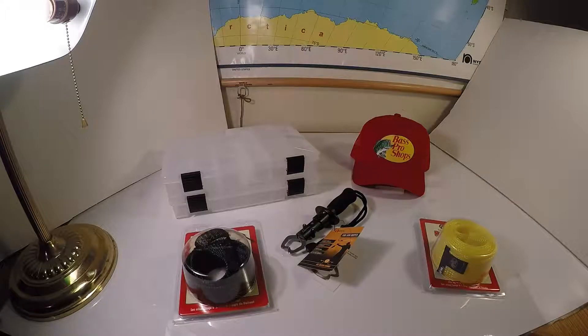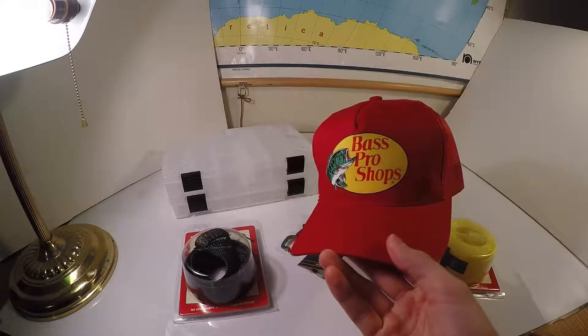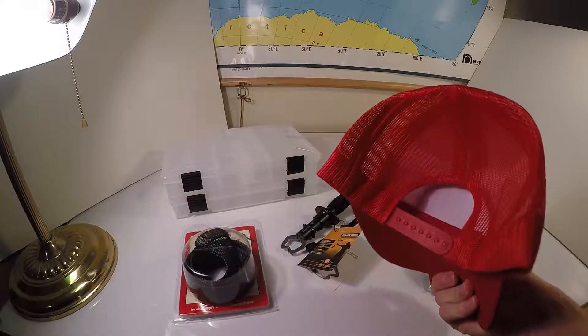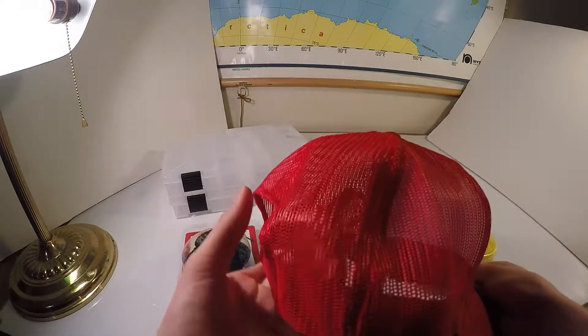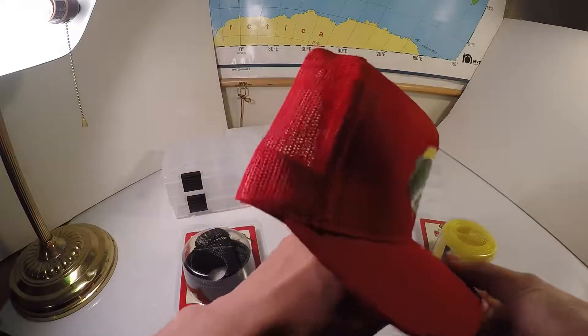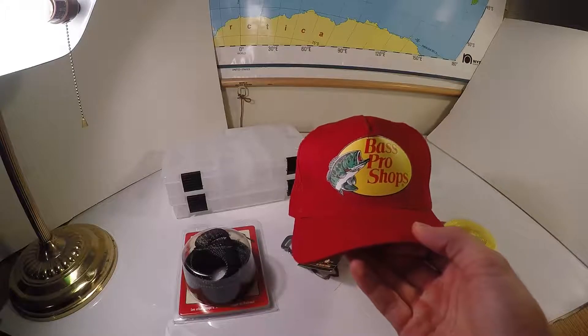First I'll get this boring stuff out of the way — maybe to some of you it won't be boring. Because it's not lures or stuff like that. First I got a hat. It's a nice mesh back hat, and the only reason I got it was because it's nice and breathable, and honestly mainly it was $4. And I like red, so I got this hat.